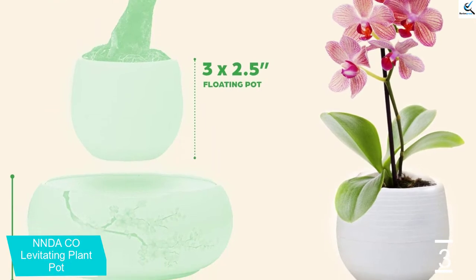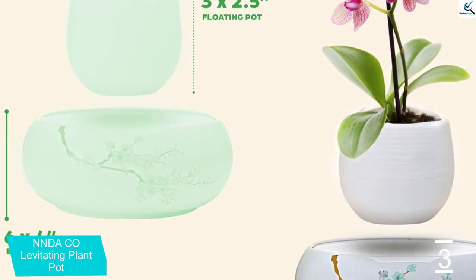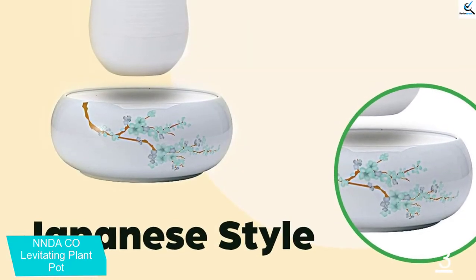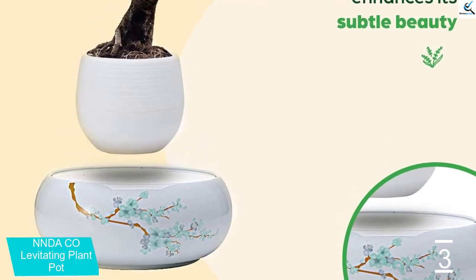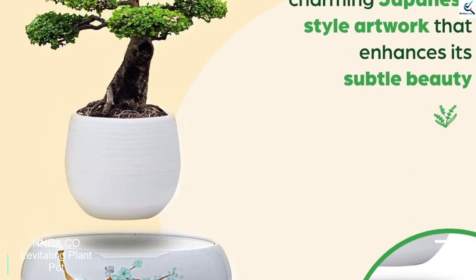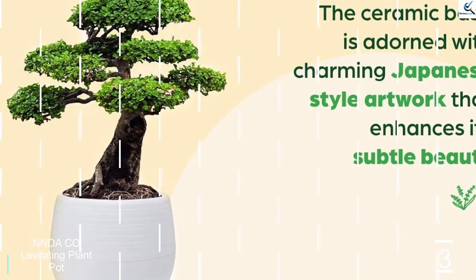It is ideal for everyday use, and you can even use it on special events. Furthermore, this can be an ideal addition to your home, and it has high-quality construction so that you can use it for a long time. Additionally, this is available in lightweight construction, and you can even water the plants conveniently. It is easy to use and can be perfect for herbs and bonsai.